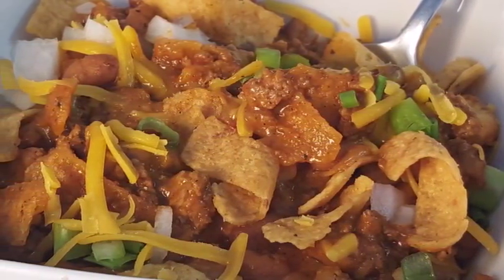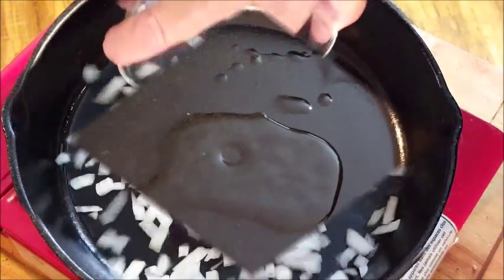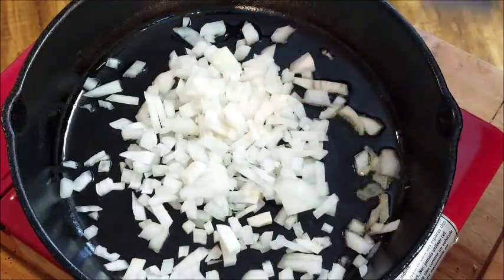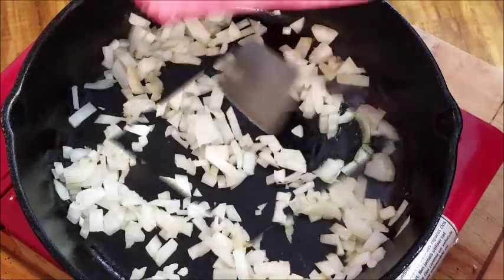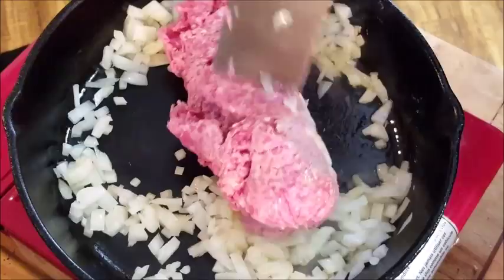In a hot pan add some olive oil — we're gonna sauté some onions for about three to five minutes. Just pour them in there and stir them around, doesn't take long. Once they start turning color, add your ground beef. I'm using ground chuck 80/20.